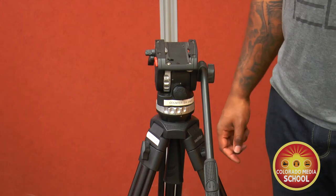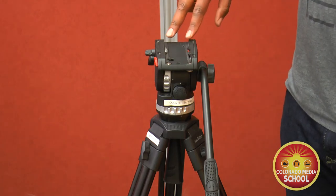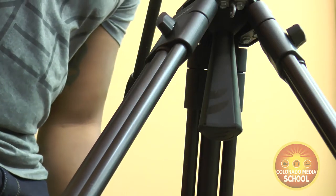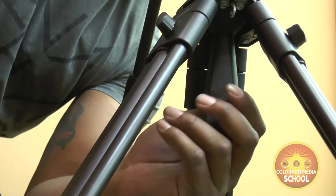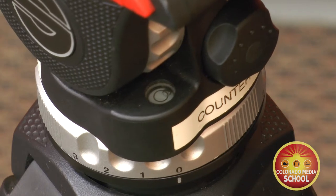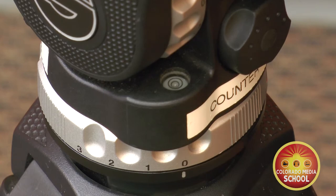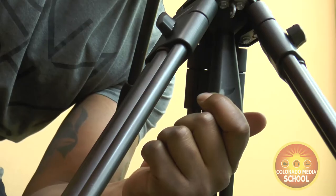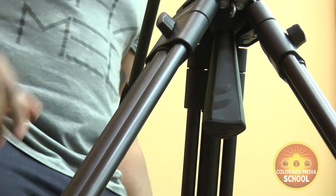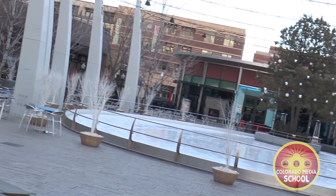Once we have our legs at the height that we want them, we need to make sure that the head of the tripod is level. The sockler head allows us to do that easily. It is a ball and socket setup and underneath you have a knob that you loosen up. On the back side of the head there is a bubble level where you see your adjustments so that the bubble goes directly in the center of the circle. Doing so will let you have a level camera no matter how unlevel the terrain is. Always do this to make sure that your shots aren't crooked.